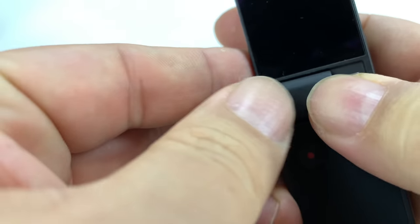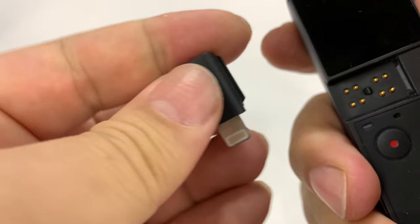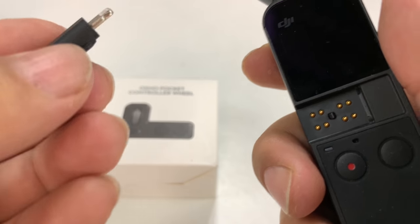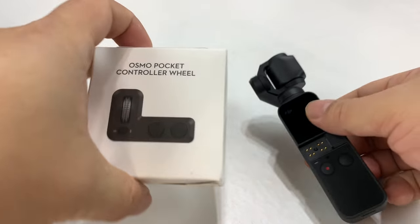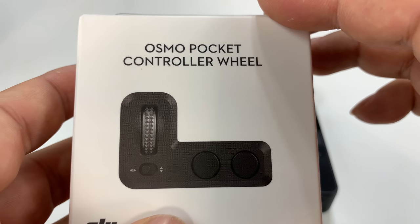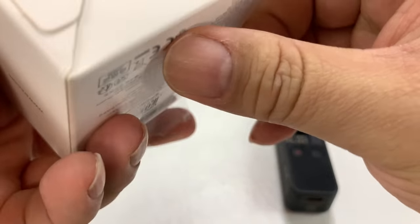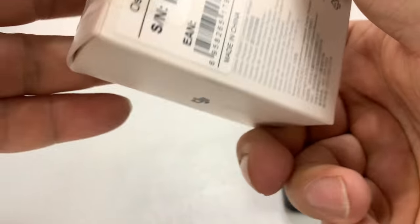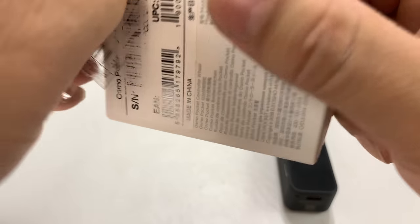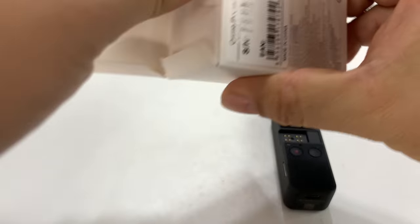Now this little accessory port right here on the front — as you can see I'm going to take this out — has a little lightning slider connector that I can use to connect to my iPhone, which is good because they are sending out firmware updates pretty quickly. But it also allows you to put in some other accessories, and this is the Osmo Pocket controller wheel. I picked this up specifically for the finer control it can give me when I am shooting.